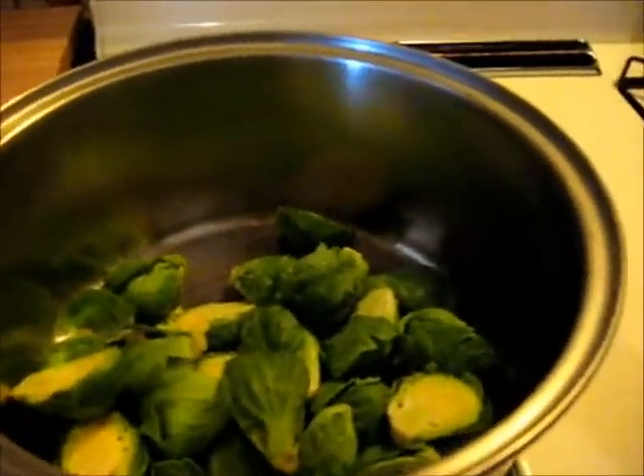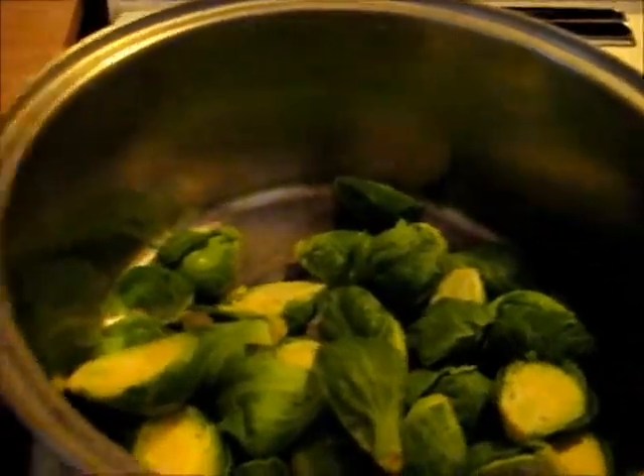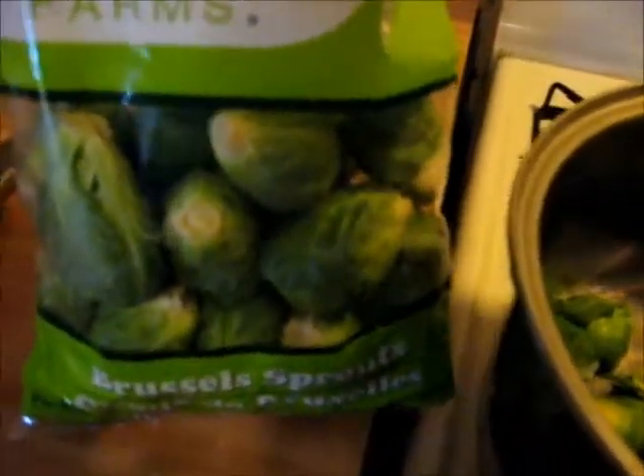Good morning folks, today I'm going to show you a different way of cooking Brussels sprouts. These are some Brussels sprouts I got from Sam's — we shop at Sam's when it's an item that we need that they sell. These say they're pre-washed but I'm going to wash them anyway.